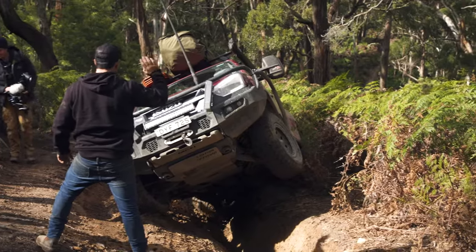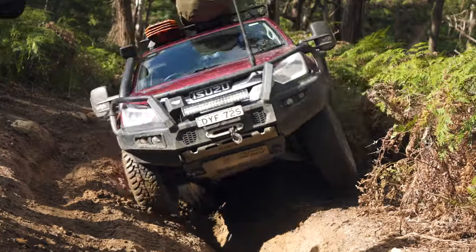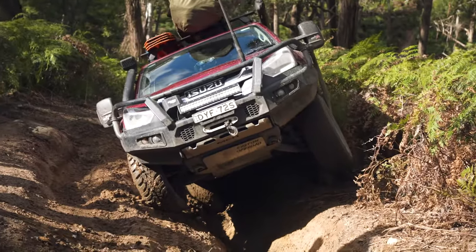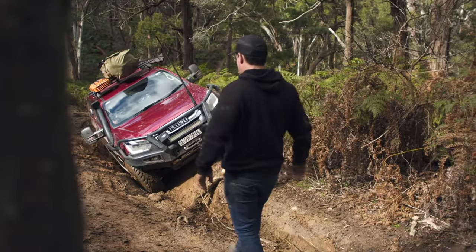This is actually a really tricky situation with that lean to the left-hand side going around the bend. There's the real possibility of caving the entire left-hand side of the four-wheel drive. We have to think of a new plan here — I'm just not going to be able to clear that rut.